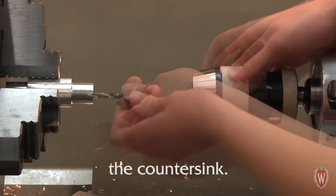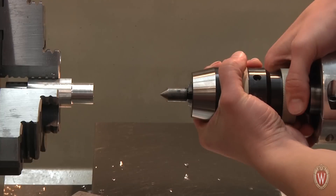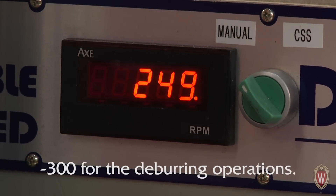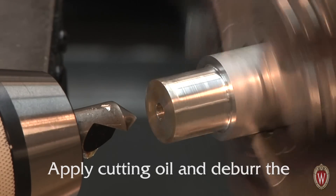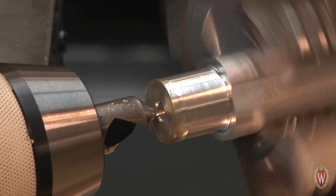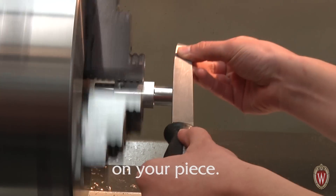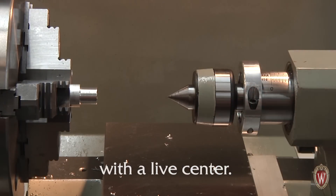Switch the twist drill for the countersink. Turn the RPM down to between 200 and 300 for deburring operations. Apply cutting oil and deburr the hole using the countersink. Hold the file with two hands and remove any sharp edges on your piece. Retract the tailstock sleeve to remove the drill chuck and replace it with a live center.